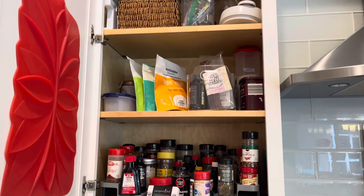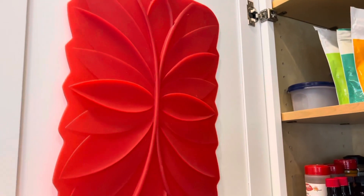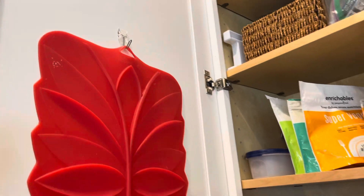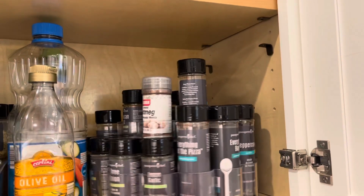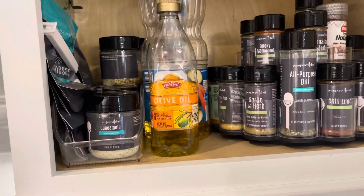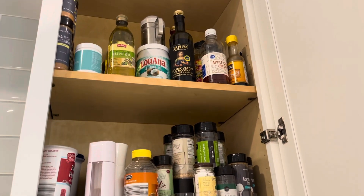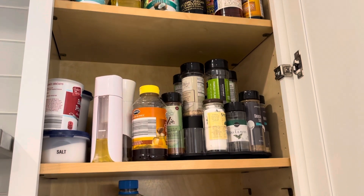I've put all of my non-Pampered Chef seasonings in the spice organizer as an easy way to sort between the two. I also have some Enrichables and other storage items here. Another trick: you can hang things on the inside of your cabinet door — I have a small trivet hung with a Command hook, which takes up no extra space. I also use a retired Pampered Chef spice turnabout with small containers to sort bottles, and on the top shelf I keep extra stock like my Pampered Chef cinnamon.